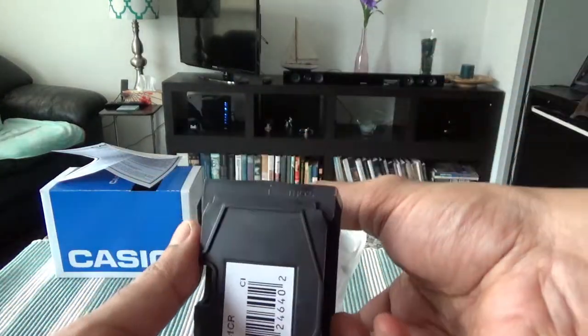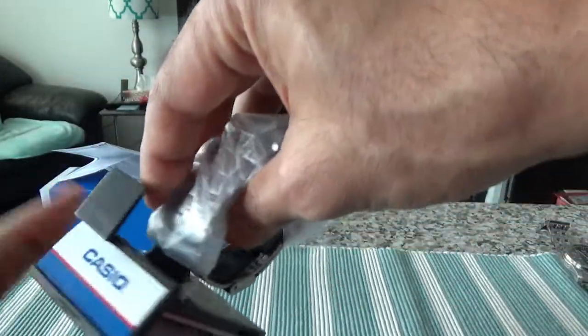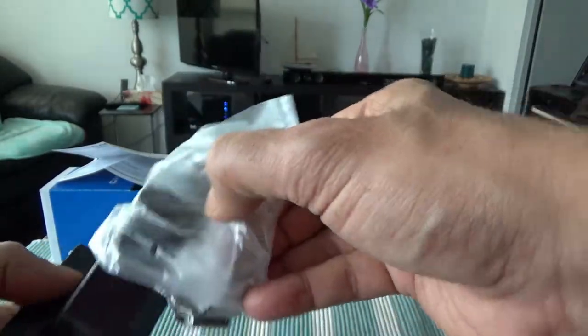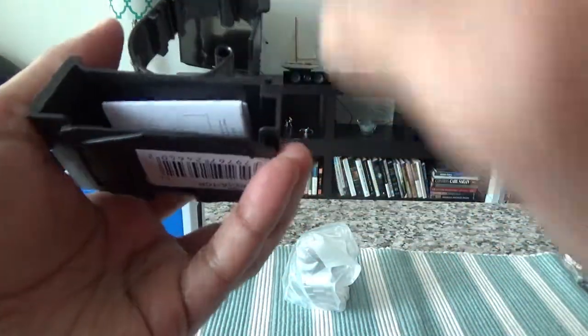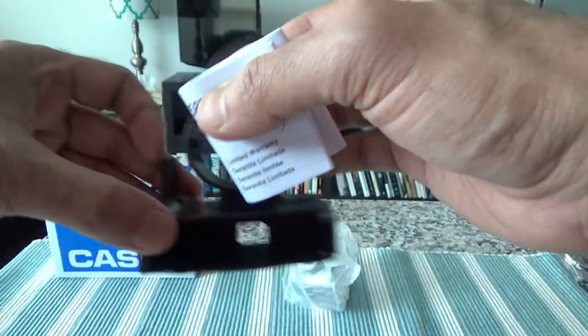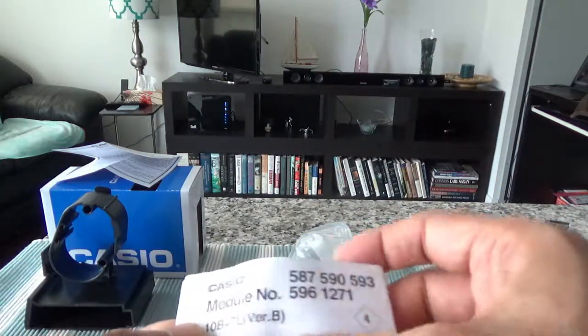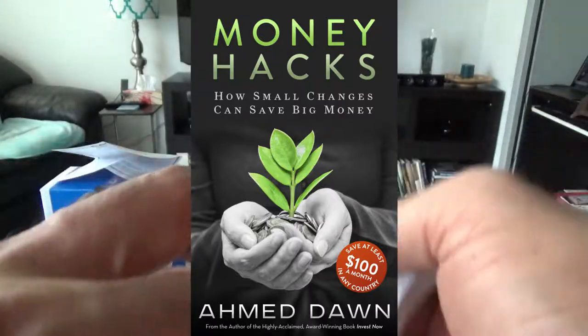There's a base and the watch slides over and out. Let me set that aside and take a look at what else is in here. There's a literature brochure or user manual. The user guide has lots of information — it has quite a few pages.